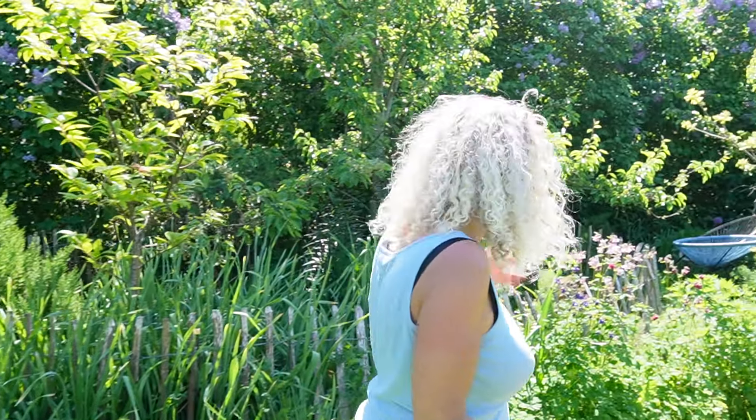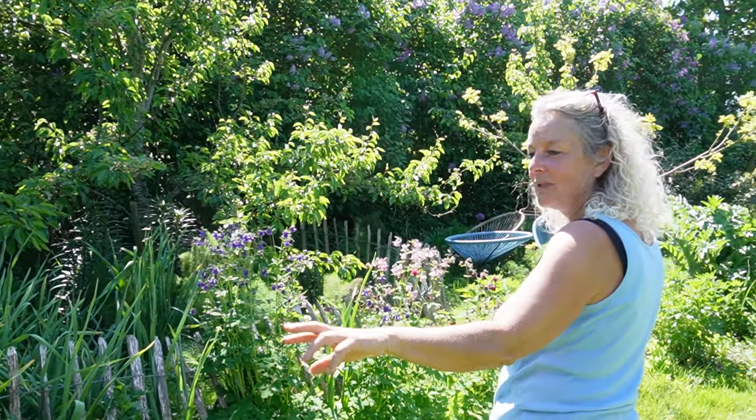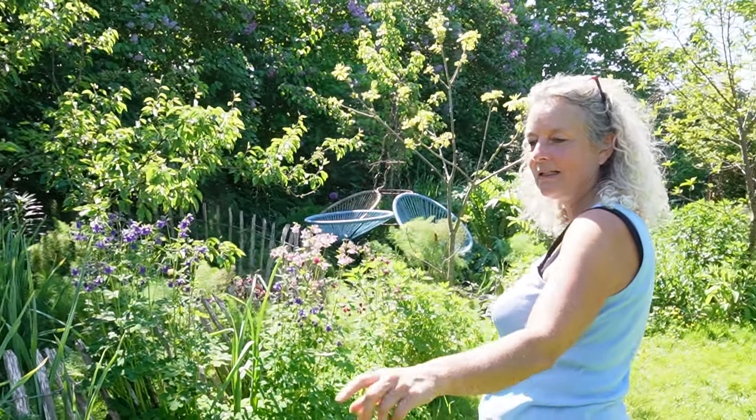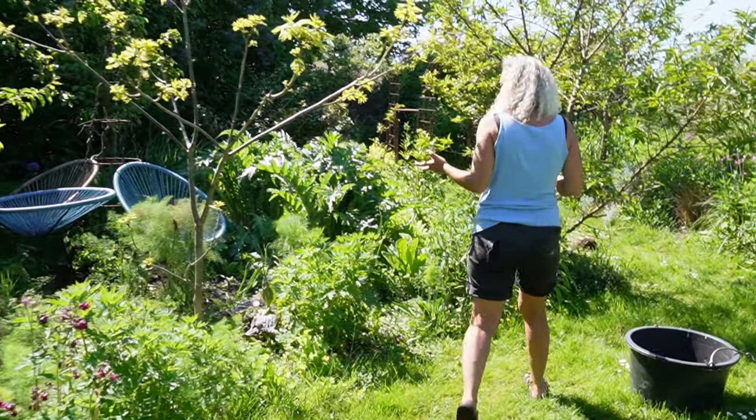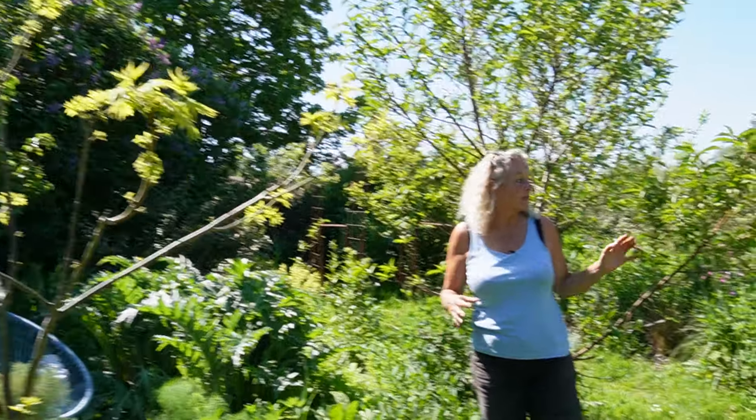I like these old-school plants in a way. And I got it from a really nice friend in the village right in here. But we have problems with deer in this garden.